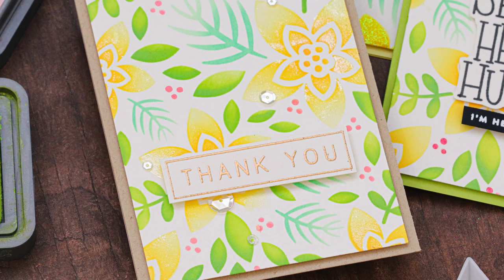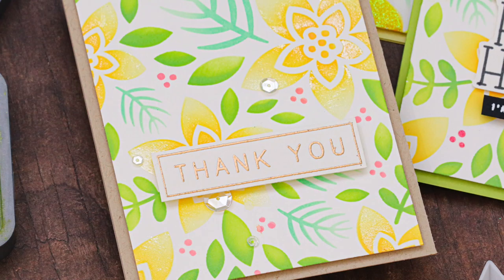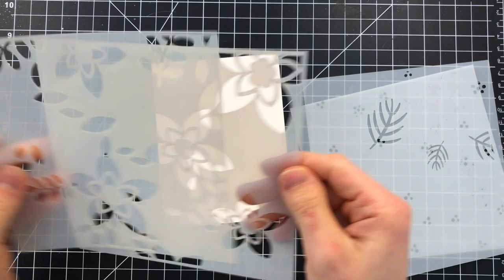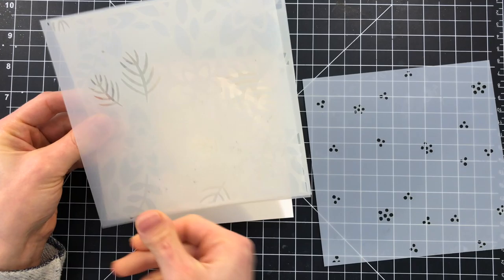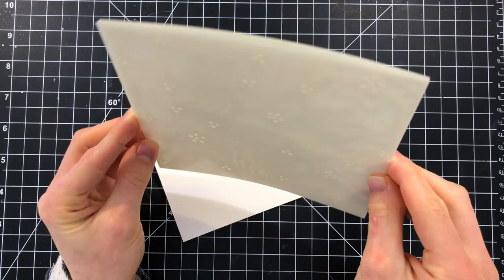This is really simple to do and so much fun because it allows you to use products you already have in your stash to make some amazing cards. I've got the winter floral layering stencil set here and I'm going to start by aligning them ahead of time so I know the orientation all of these stencils need to be in to make the background. Having the orientation set up by layering them ahead of time means I can set them aside and quickly grab one to start ink blending on top of my project.